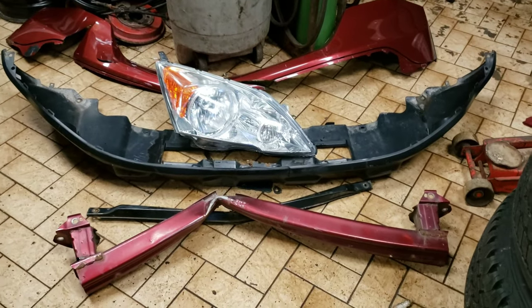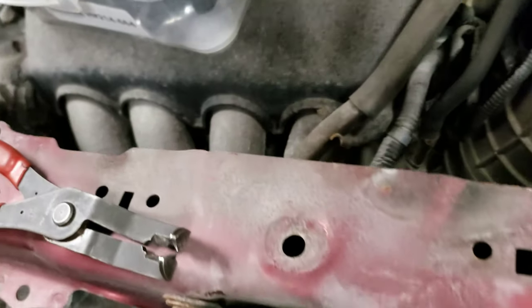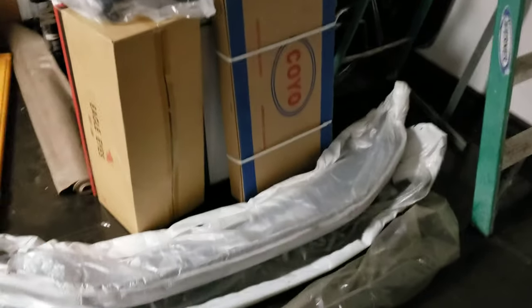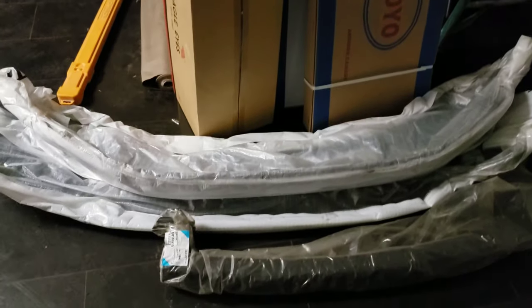We've taken a lot of the stuff off — the bumper, the headlights, the rebar, the grill. That has exposed our condenser and our radiator, and we know those are damaged. The rad fan is damaged and the lower rad support is out of place; we're going to try to straighten that back up. We got a whole bunch of new parts: the rad, the condenser, grill, headlight, bumpers, and the rebar. Let's take the rebar and see how that fits.